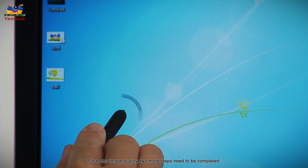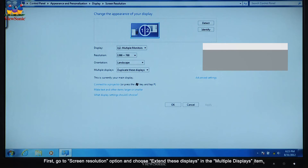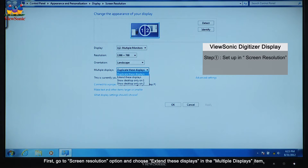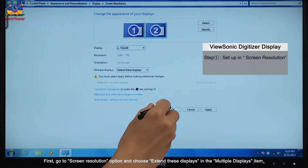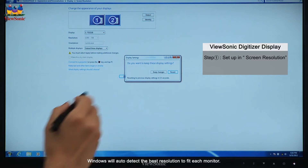For better image quality, two more steps need to be completed. First, go to the screen resolution option and choose "Extend these displays" in the multiple displays item. Windows will auto-detect the best resolution to fit each monitor.